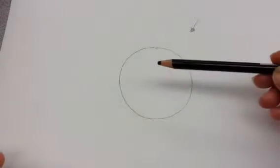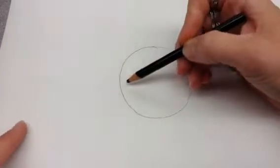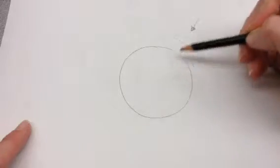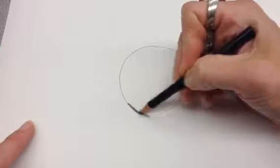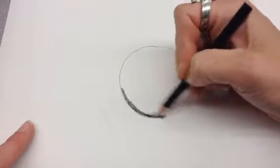Today I'm going to show you how to add value using an ebony pencil. It's just like a black, soft-colored pencil almost. So with this, you're just going to want to start at the darkest spot in the ball — the spot that is the farthest away from the light. So I'm just going to color in the bottom of my ball, and I'm pressing pretty hard to make it super dark.